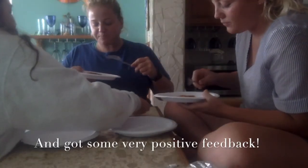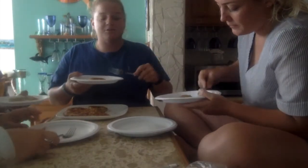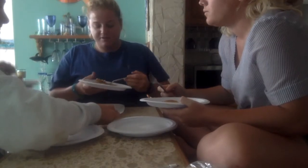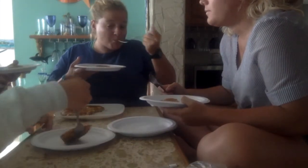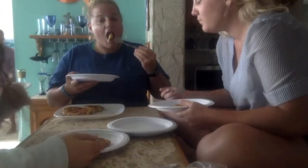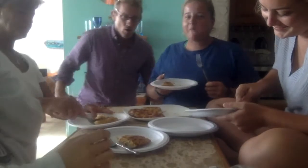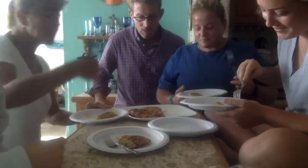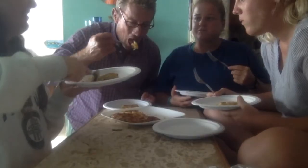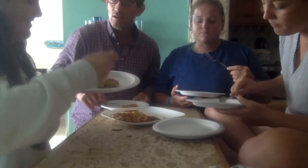Oh my god, that's really good! I like that you loaded it with onions. I thought there were too many onions — no, I love onions, it's really good. This is delicious! Oh my god, what smells so good? Looks like a perfect Spanish tortilla. Muy sabroso, increíble!